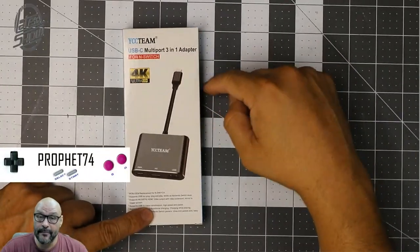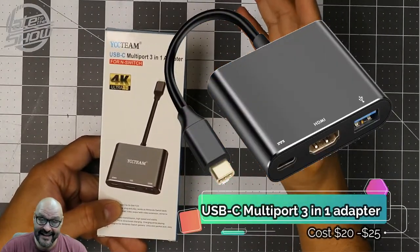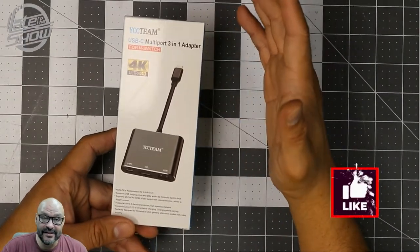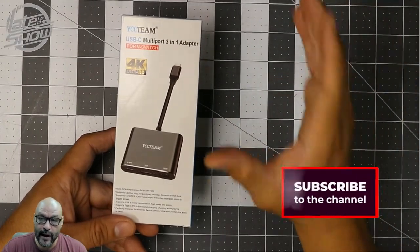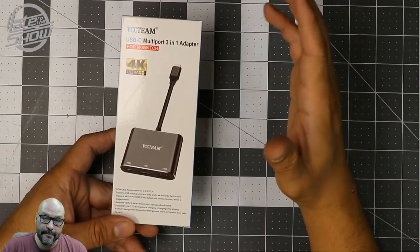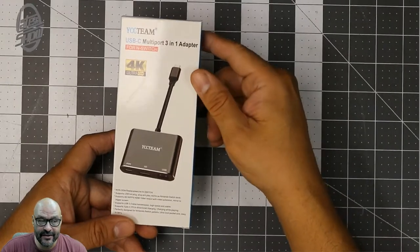Hey, Prophet 74 here. Today we're going to look at a multiple display port adapter — a USB Type-C hub. I bought this because I wanted to display my Nintendo Switch without using the actual cradle, since I want to be able to travel and take a portable monitor with me. So this is probably a perfect solution. Let's go ahead and take a look at it.